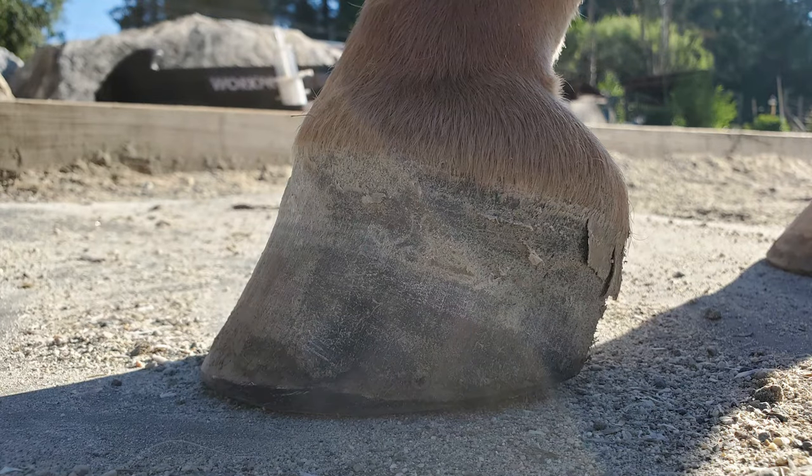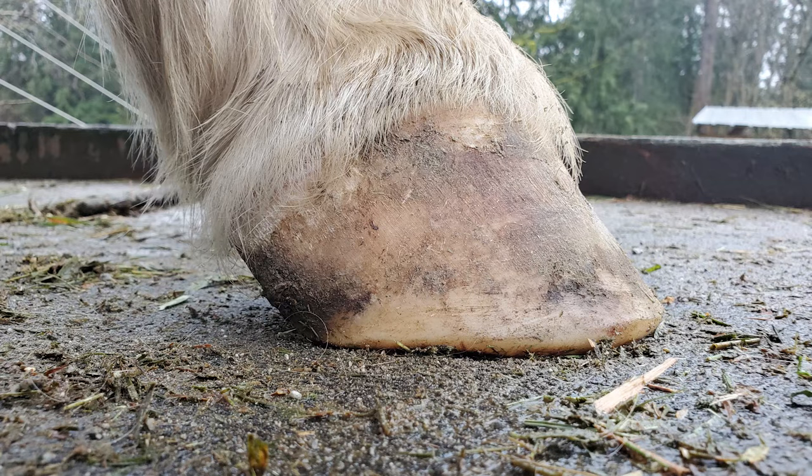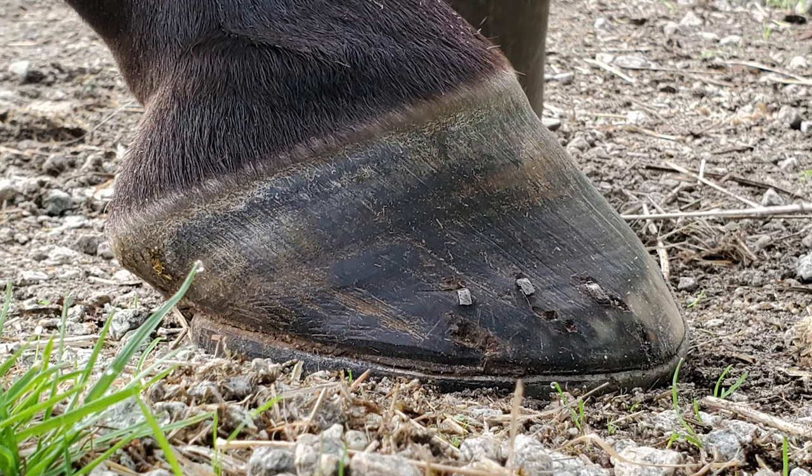So I'm going to run three pictures across the screen, and by the end of this video, you're going to understand the difference of these three hooves and why. Here's the first one, here's the second one, and here's the third one. I promise you're going to understand what is going on with these three hooves and what the difference is. So let's get started on that.